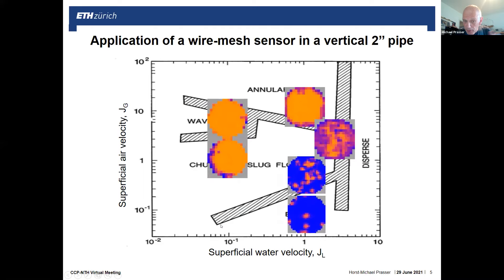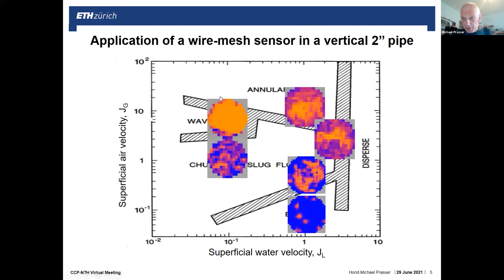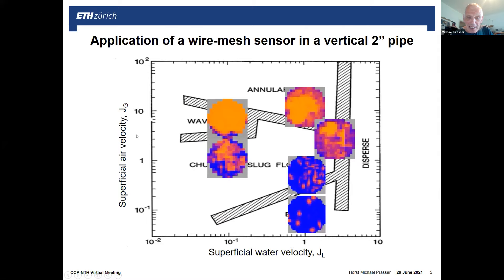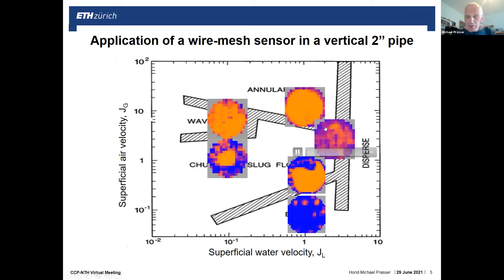What I show here is a flow map. On the horizontal axis you see the superficial water velocity JL in a vertical pipe of about two-inch diameter — measurements taken in Rossendorf before the change of the millennium, roughly 20 years ago. On the vertical axis is the superficial gas velocity in an air-water experiment. The transition lines on this standard flow map divide bubbly flow, slug flow, churn flow, wavy flow, annular flow, and dispersed flow.